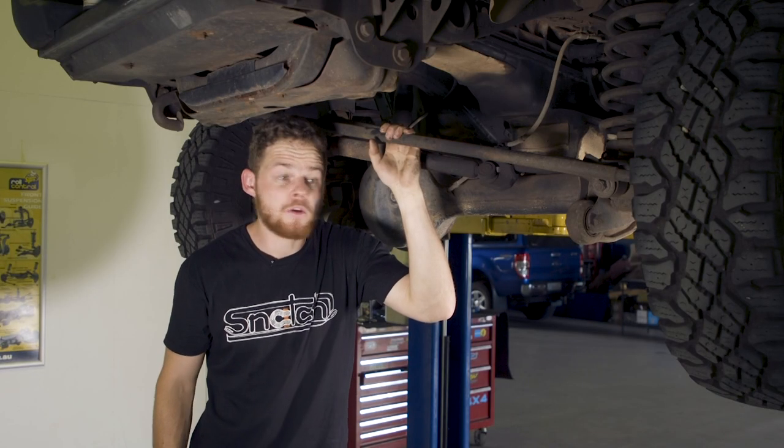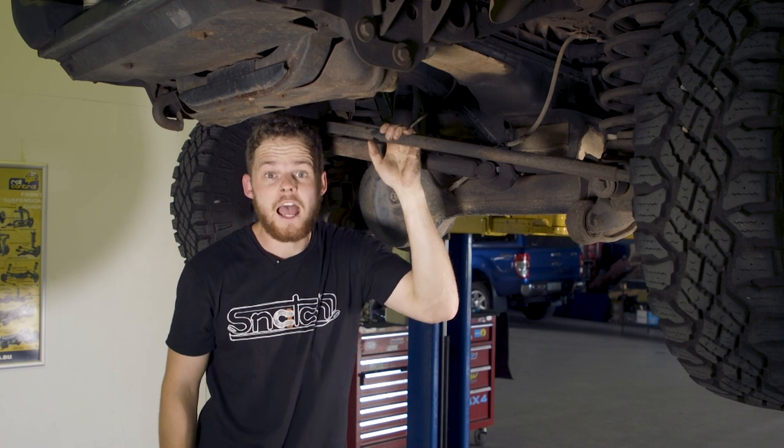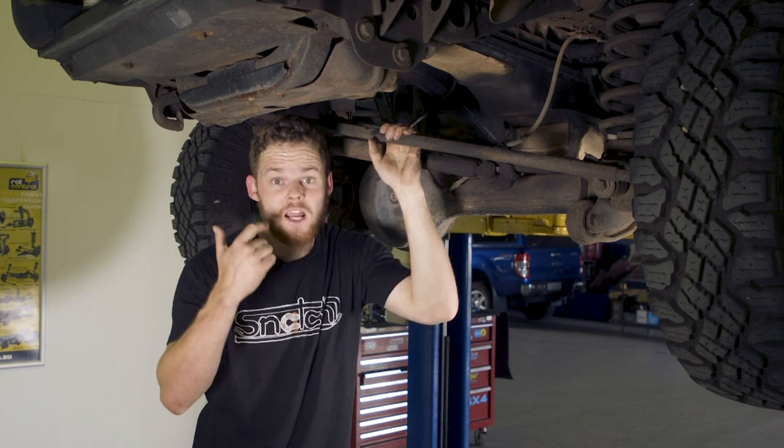We're going to see what happens when you focus on fitting a suspension lift to a live axle four-wheel drive and show you the difference between a two inch right up to a four inch lift.